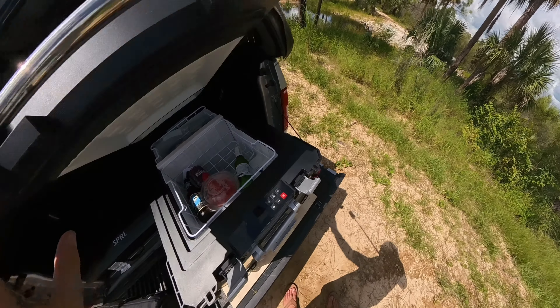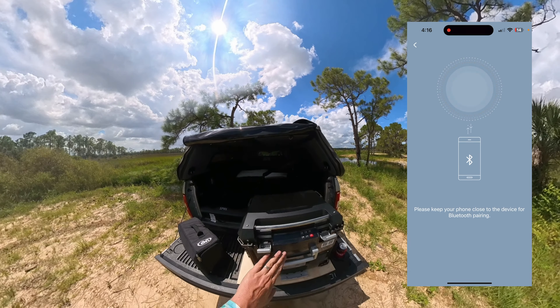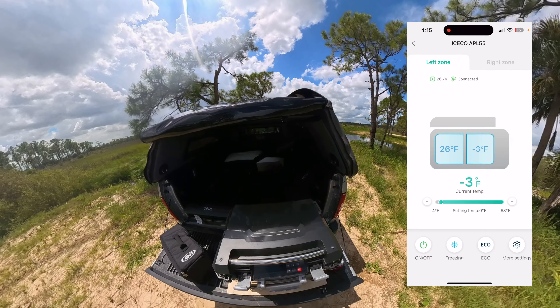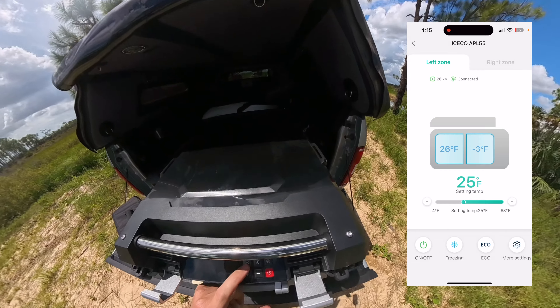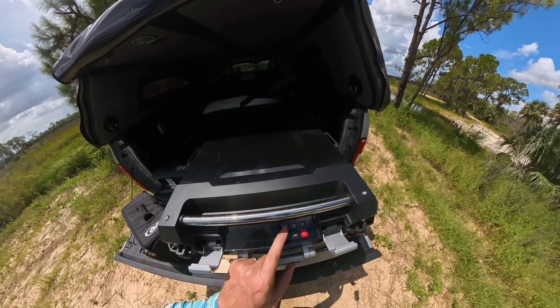The ICEco also has built-in lighting — useful inside a dark truck bed. Just tap it to turn on a light and switch between white or blue. You can also put it into eco mode or max mode, which is really useful.